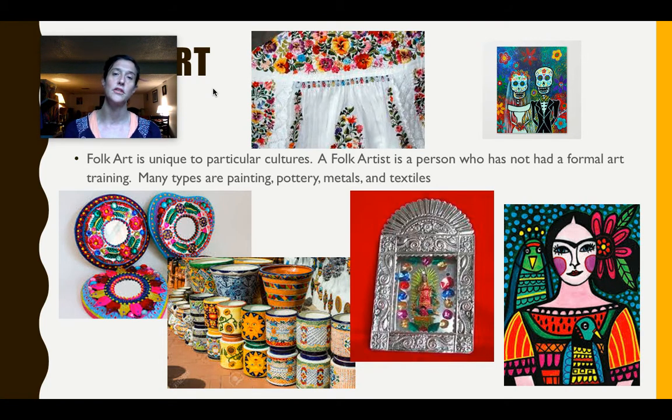No formal art training was given to them, and yet they were really, really into their artwork — they just were never formally trained. If you take a look at the folk art on this slide, you can see the skull. Los Muertos — the Day of the Dead — is a theme that comes up quite often in Mexico.